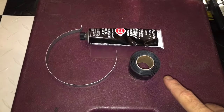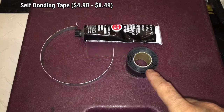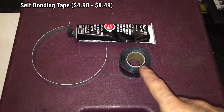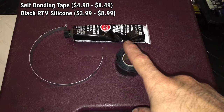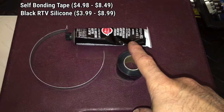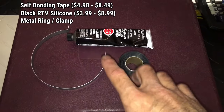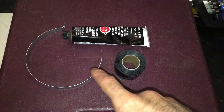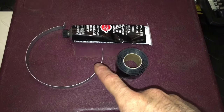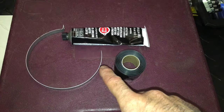These are the only items you're going to need: a roll of self-bonding tape — you can pick this up at Walmart, Advance Auto, or similar places, usually runs five or six bucks; a tube of black RTV silicone, also very inexpensive; and a metal ring or hose clamp to use for reinforcement. In the case of the one I'm working with, where you're dealing with the open mouth of the duct, you'll need to reinforce it.